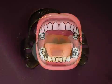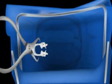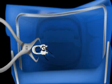Furthermore, any swallowing or breathing in — referred to as aspirating — of instruments or foreign objects is prevented thanks to the presence of the dental dam.